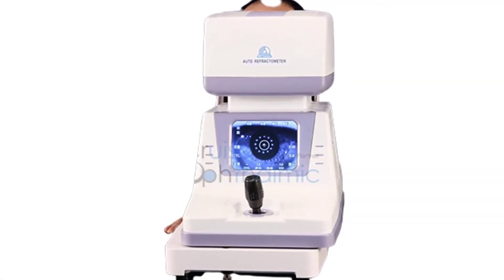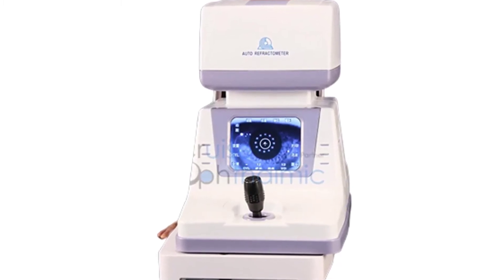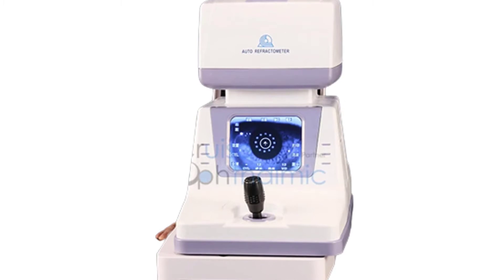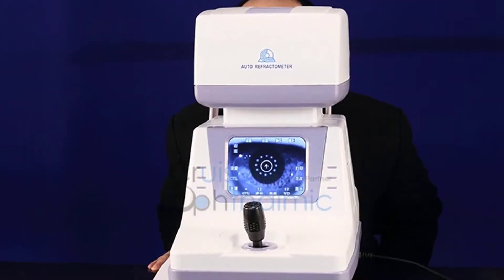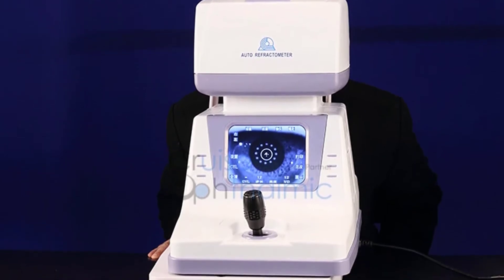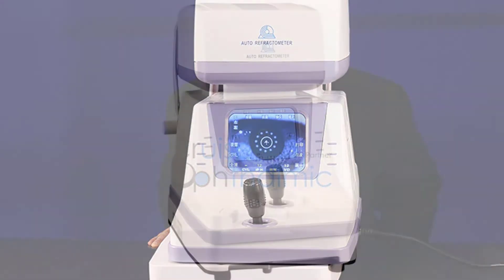The instrument can automatically measure the refractive power of the eye, which is convenient, fast, and accurate. Specially designed for the African market, the high-resolution LCD display autorefractometer is a pocket-sized and very portable device with a large angle compensation capability, and is perfect for the Africa market.